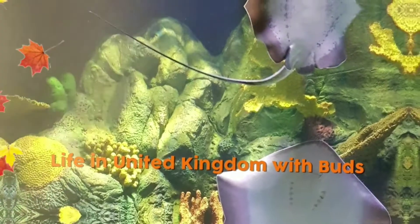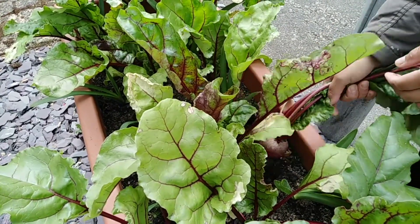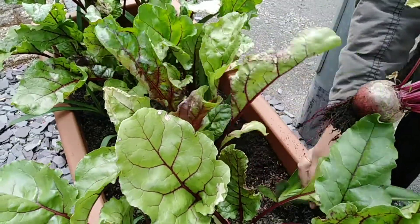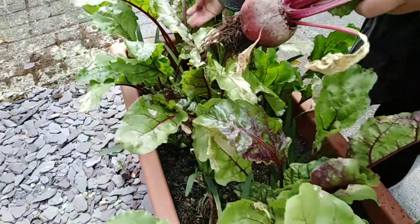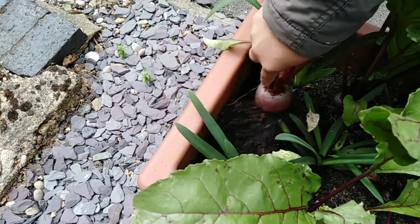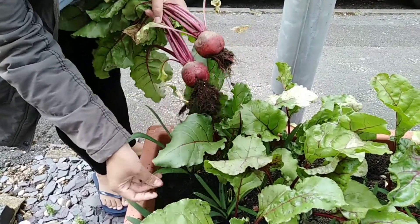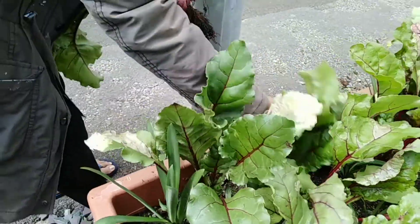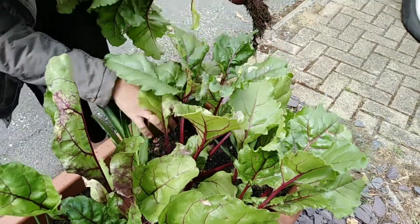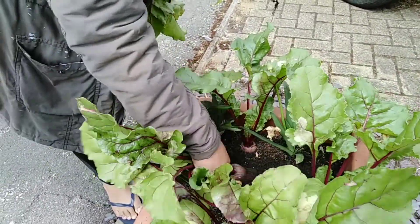This is the first harvest. That one is not ready. This one — maybe it's not that big, probably not getting any water. This one is not too big yet. I'm going to take one out and thin them out — that's not even big.